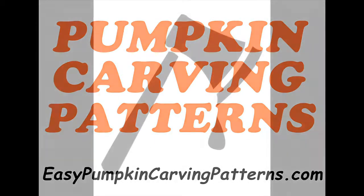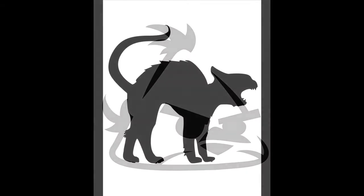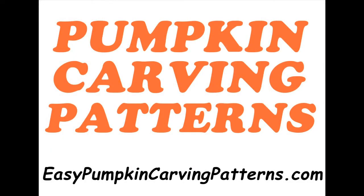So check it out now while it is still on a special Halloween price. And again, the website is EasyPumpkinCarvingPatterns.com. I'll see you over there for your free pumpkin carving lessons and Halloween pumpkin carving patterns.